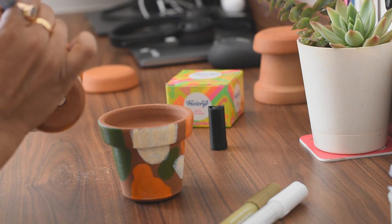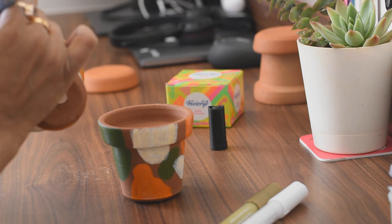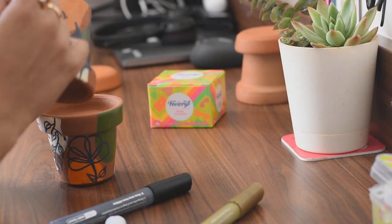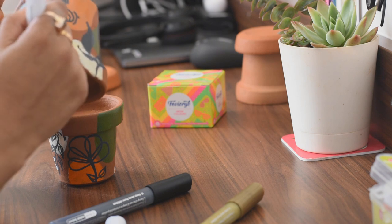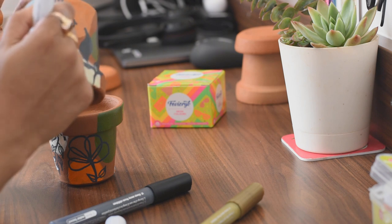If you're not too sure of the patterns you need to make, I'll share a link you can refer to from Pinterest about different floral and abstract patterns, and you can try them on your pots.